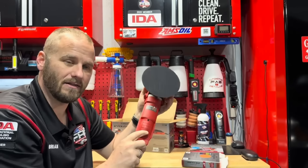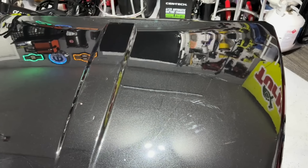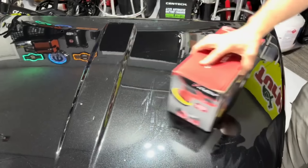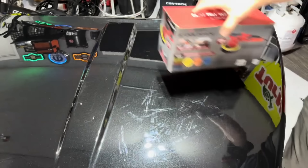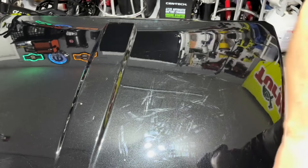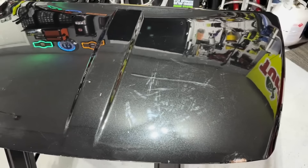We're going to put it on the test hood and power this up for the first time — see how loud it is, see if there's a bunch of vibration. I've shown this before: when I want to make swirls on my test panel I use boxes. It works really well making swirls in the paint. If you ever see lines on a trunk it's because somebody set a box on it and dragged it off, leaving scratches. It's a great way to mimic swirl marks.